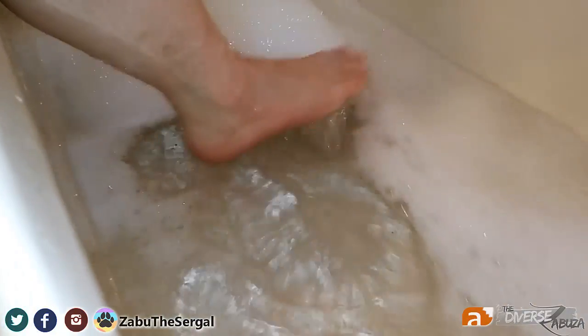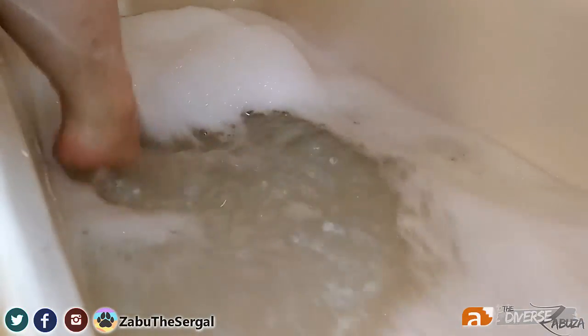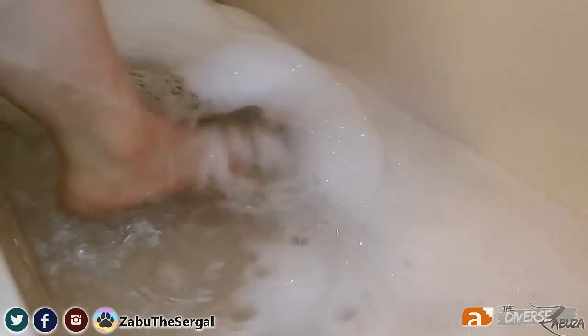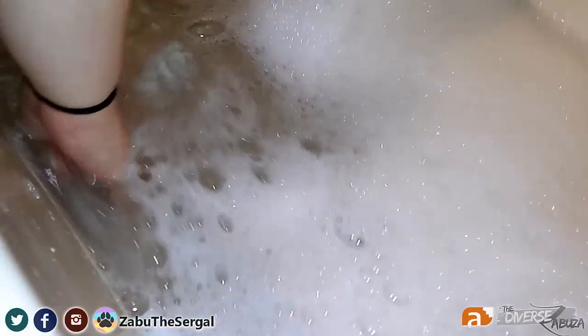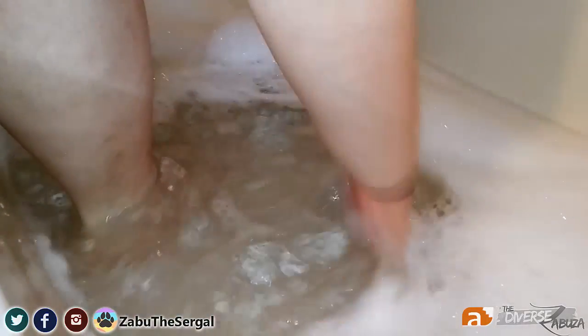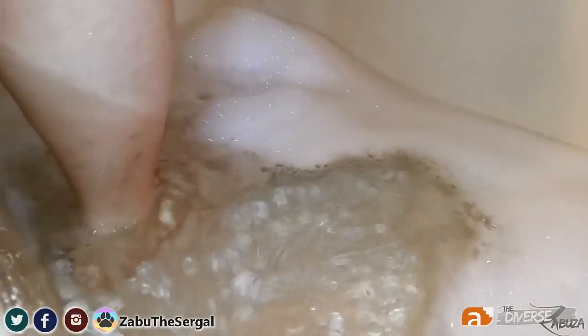Just use some leg action to marinate the suit and work up a nice lather. I've got scent beads in there — the Downy Febreze scent beads, the pink ones. They keep your suit smelling nice and fresh — so fresh and so clean clean.